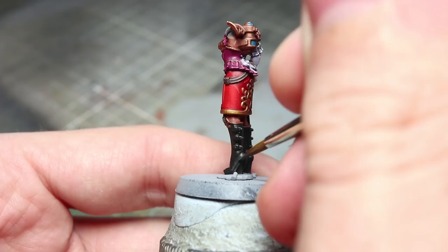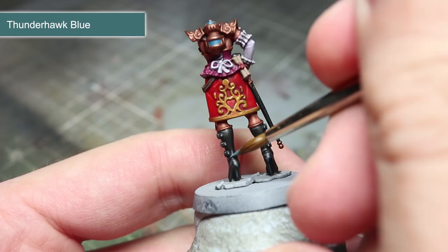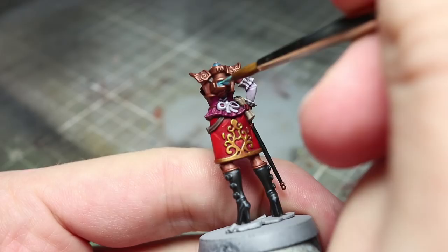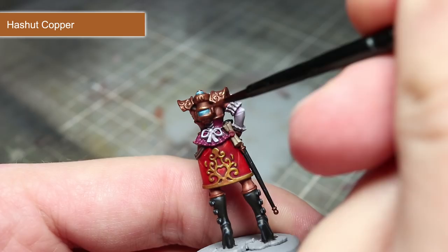For the black areas, we'll be starting off with a regular edge highlight of Dark Reaper, then applying what I call an extreme highlight of Thunderhawk Blue — follow the same principle as before but only apply this highlight to the more prominent edges such as corners and other sharp points. To paint the edges of the parchment, we'll be using Ushabti Bone. Before we start highlighting the metallic areas, apply a thin line of Temple Guard Blue to the glowing blue sections of the tank. To highlight the bronze areas of the miniature, we'll be using Hashut Copper.